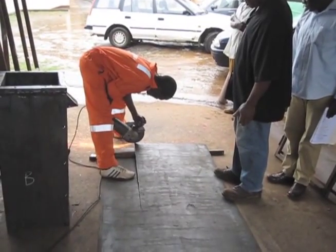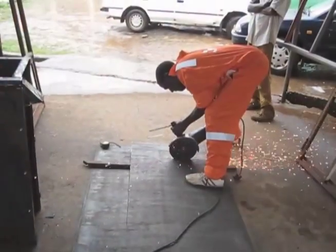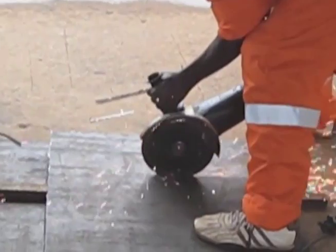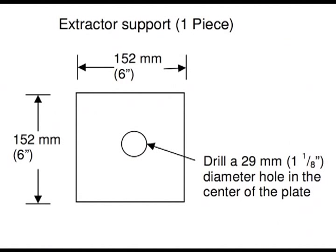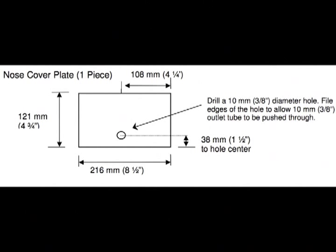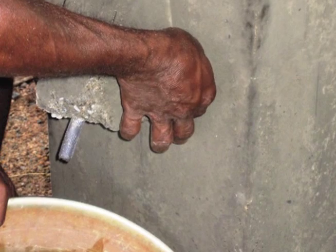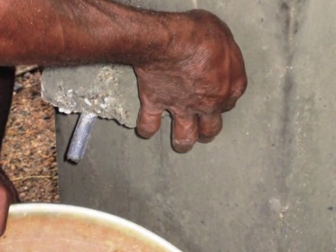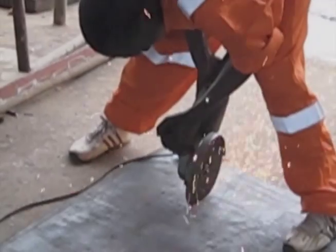Make sure that your sheet of steel is flat — it shouldn't have any concave or convex areas. Also, at least one side of the sheet should be free from rust, because rust will make concrete stick in the mold, which will make it much harder to produce a Biosand filter. Once you have cut all the pieces, drill a hole 29 millimeters or 1⅛ inches in diameter in the center of the extractor support piece. Drill a hole 10 millimeters or three-eighths of an inch in diameter in the nose cover plate piece, making sure the edges allow a piece of 10 millimeter plastic tubing to fit through.